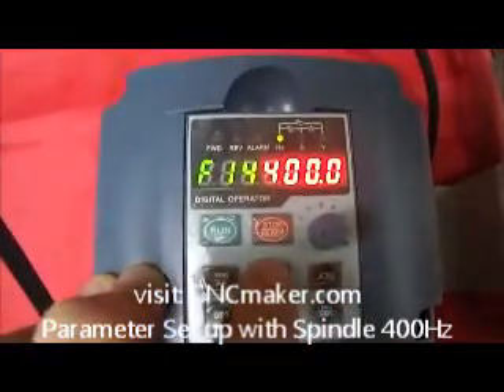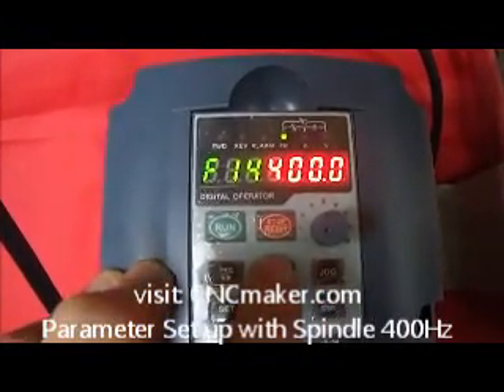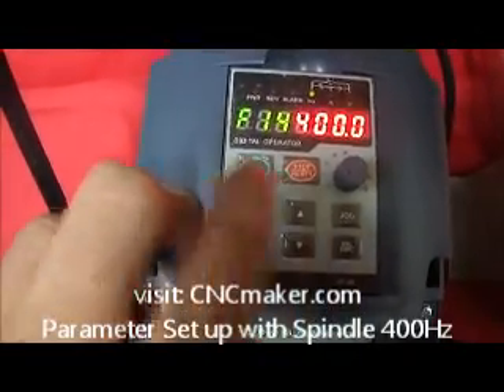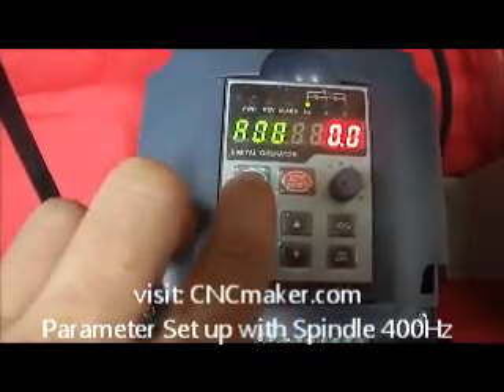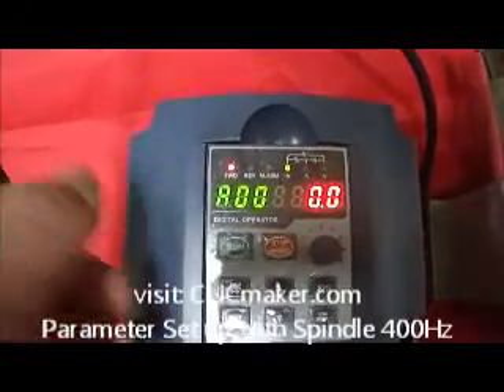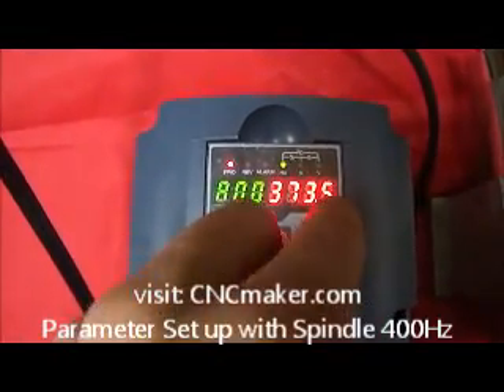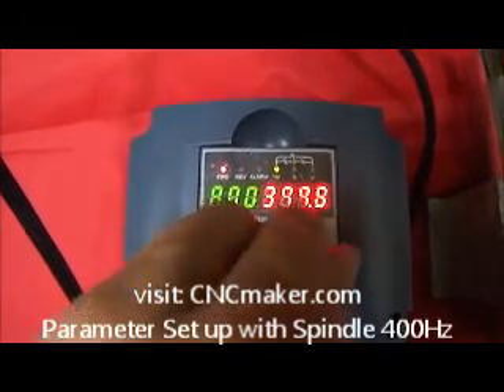Now go to P14. This one we want to leave at 400 as well. That's pretty much it. When you start everything, just press start — the forward will be running, and when you go all the way to the maximum it will go to 400.